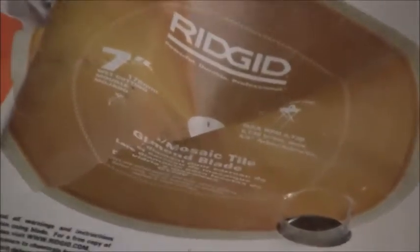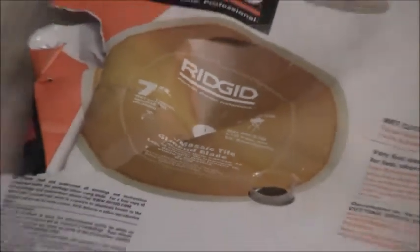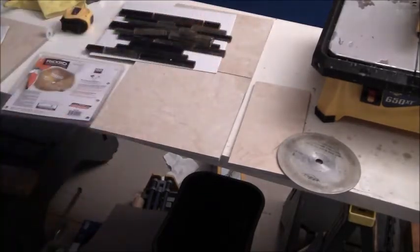With the stock blade, these are the cuts it produces on porcelain tile — a very jagged cut. I also got a mosaic tile and was told you need a different blade, so I bought a Rigid seven-inch mosaic tile saw blade, also at Home Depot, for about $30. With that blade, the cut is very smooth. You can see the clear difference between the two.